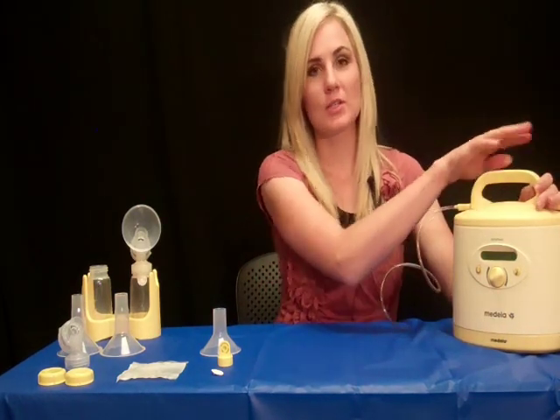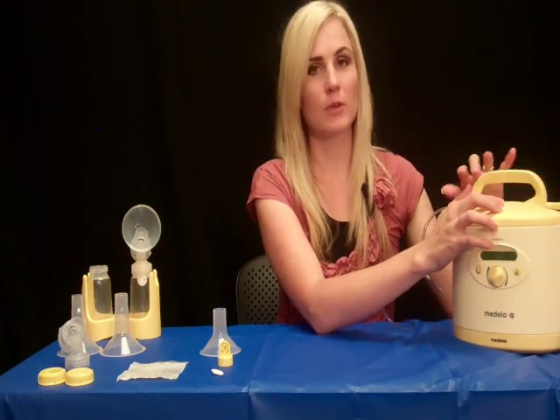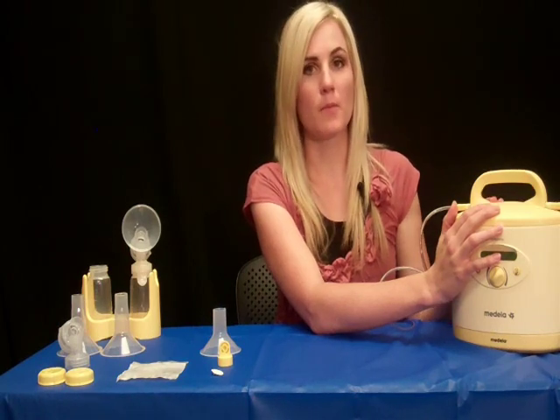Before we go on, we want to emphasize that this handle is only to be used for opening and closing your Symphony. We do not want it to be held or pulled because it can break the pump itself.